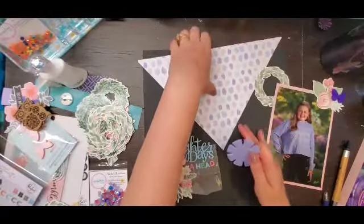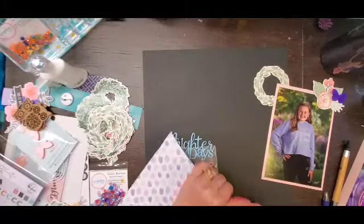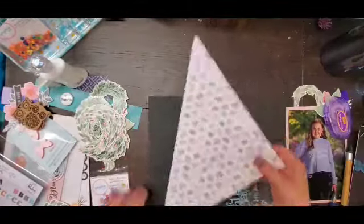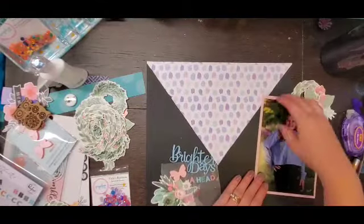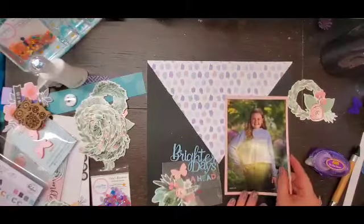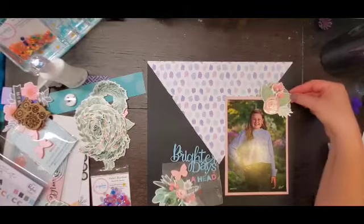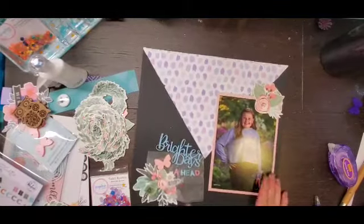So I am going to rough up the edges of this triangle and adhere it to the top of the page. This is basically the layout of my page and I'm liking it. But I find that large photos are so hard for me to scrapbook. I can do multiple photos, I can do little photos, but the bigger the photo, the more it stresses me out. Like school photos — they're just totally not my favorite to do, but I love them and I want them documented and I purchased them, so they definitely get done.